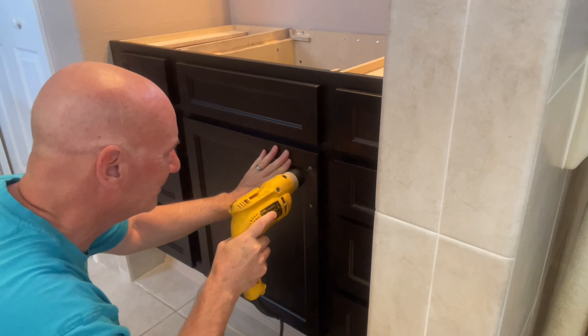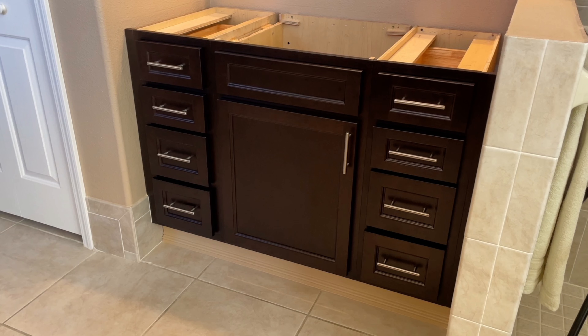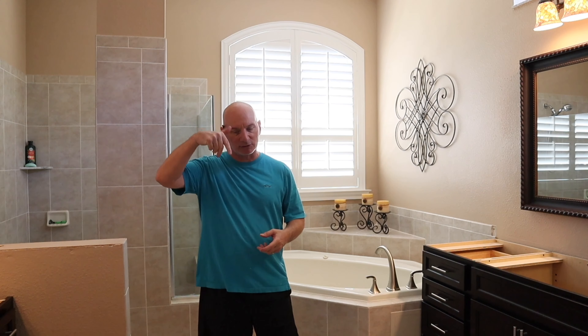Now I have the marks — I change to the smaller bit, drill it all the way through. Yes, it's more than one step, but that's okay. Now I know the holes are perfect and when I put the hardware in, it will line up exactly like it's supposed to.